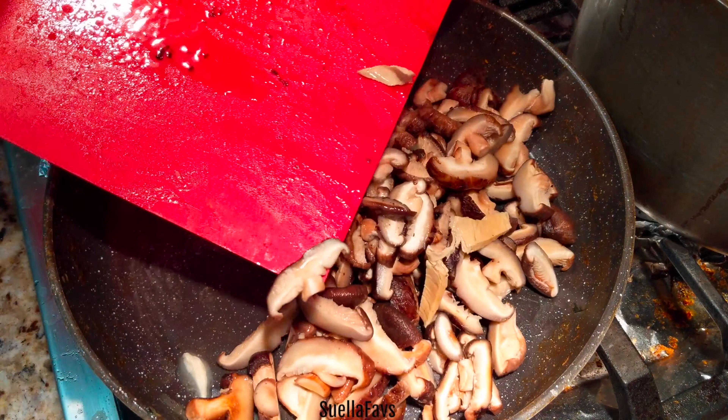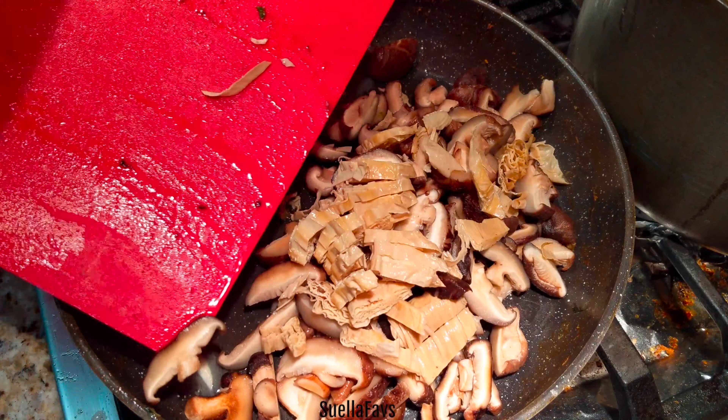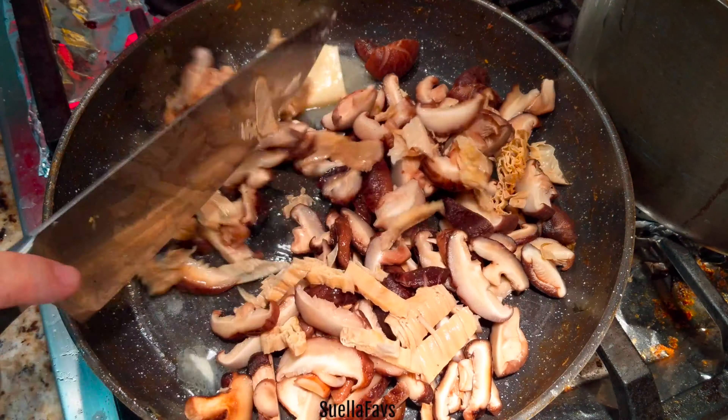I've also chopped up some tofu skins, which is the film that's left over from tofu making.